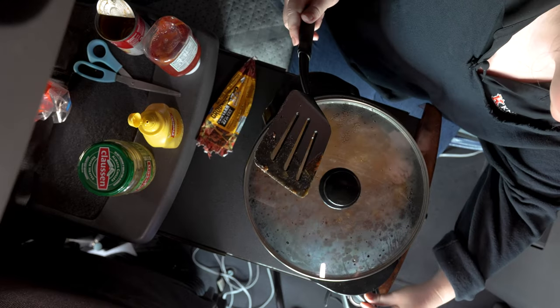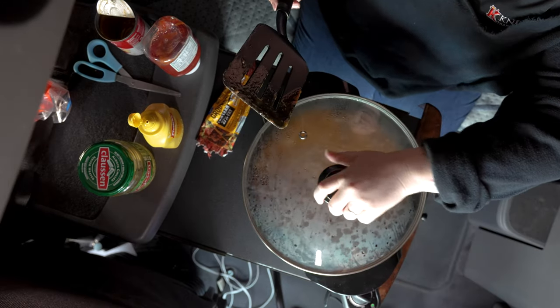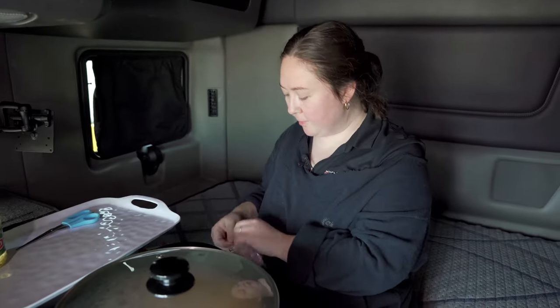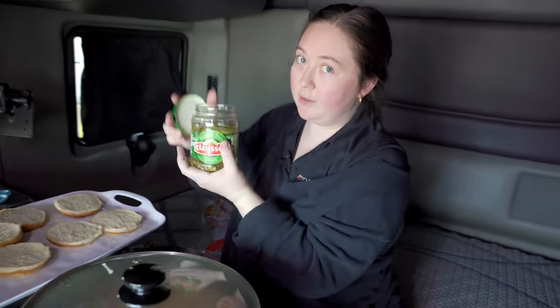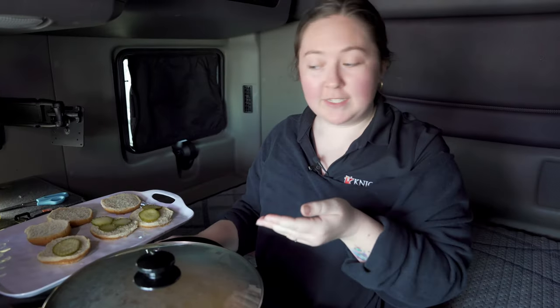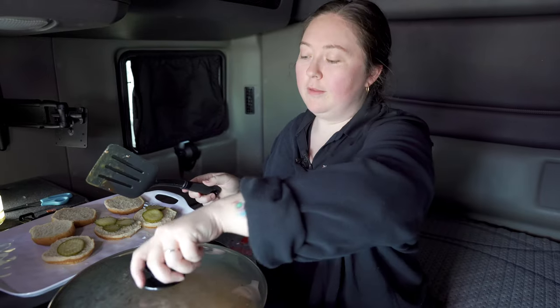Turn it down a little bit so it can cook and simmer. I'll get my serving tray and get my buns ready. Again, Klauss pickles — this is really the only way to go. Put a few pickles on the bottom.